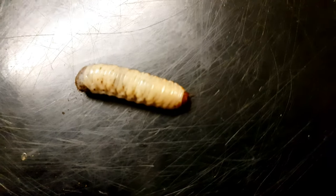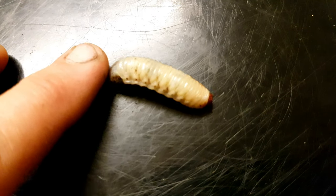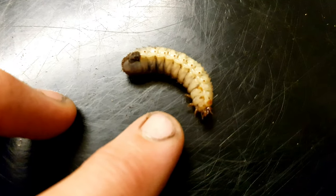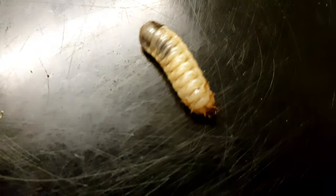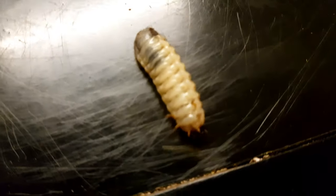The little red bit is his head. You've got to be careful with these guys as well, because they can actually give you a little nip, especially when they're quite active. Just tapping his bum now - there he goes again, flips over. So let's go and have a look at the setup.